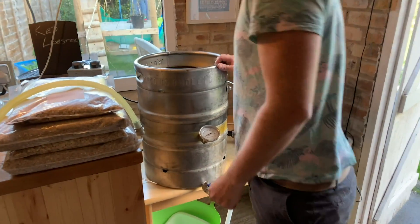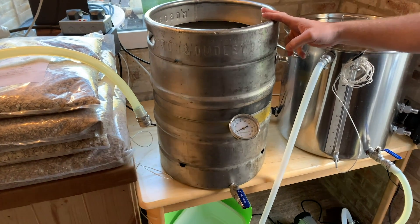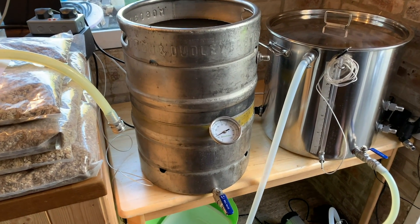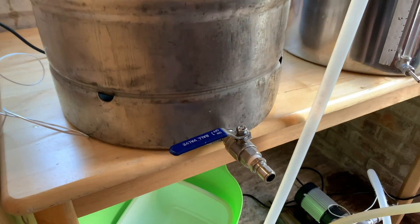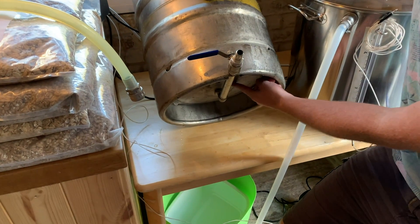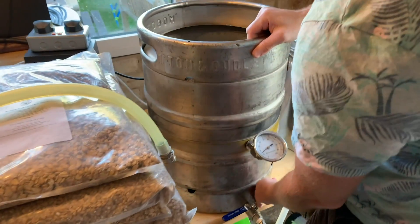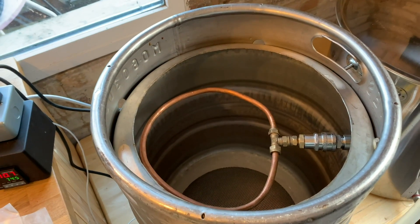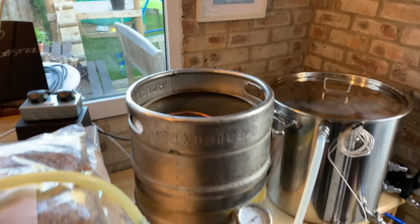This is the homemade mash tun — it's a keg, legitimately acquired. I've fitted a ball valve tap at the back. It's bottom-draining, so it drains underneath — there's a natural cone on the bottom. That means you're not going to get any wasted liquid at the bottom. We'll start using this in a minute when we're mashing.